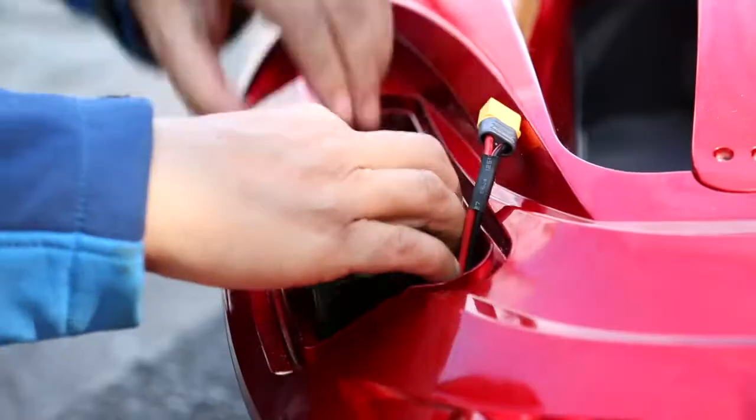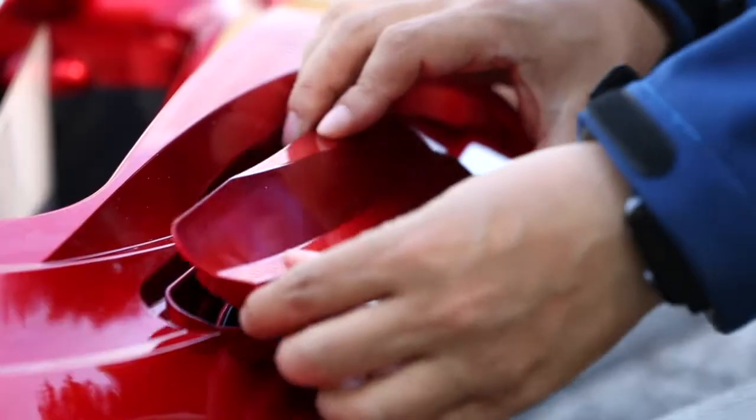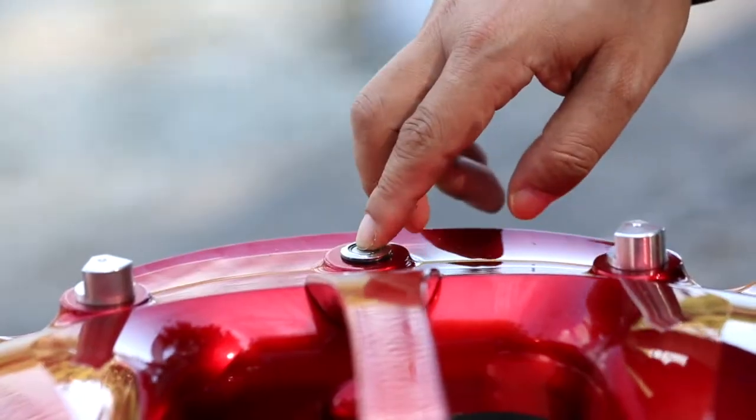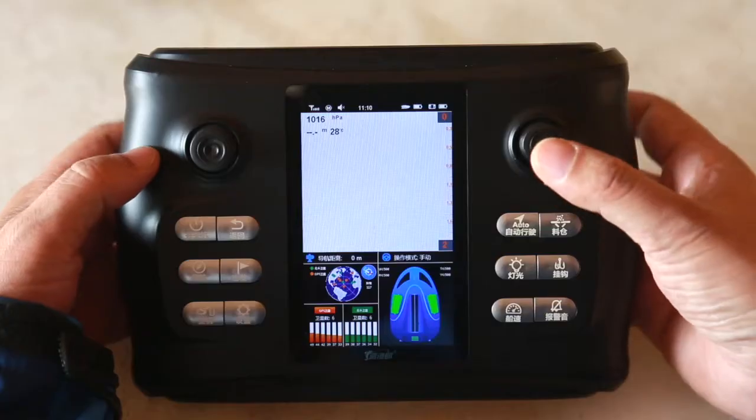Firstly, put the battery into the bin, then connect the battery plug, close the battery cover, and then open the power switch. At this time, the power lamp is on, indicating that the boat is electrified normally.